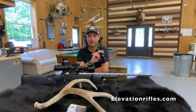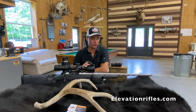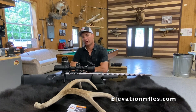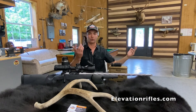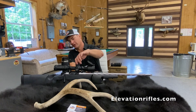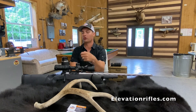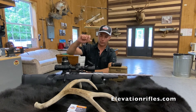They spit out the drop in MOA and what it says is what you dial. I've had guys be confused — it might say 800 yards and dial to 17 MOA, and people go '17 clicks' and of course miss big time. You simply dial to 17. This scope is a 20 MOA per revolution scope, so you dial to 17. Some scopes I have are 10 MOA per revolution, so you dial to 10 and count plus 7 — you dial about one and a half revolutions.